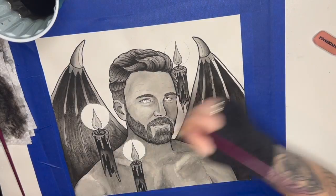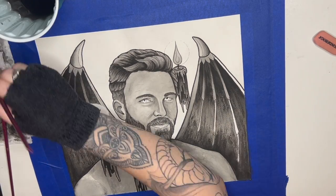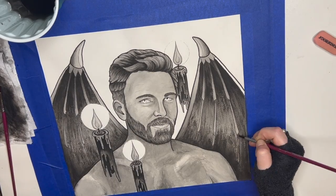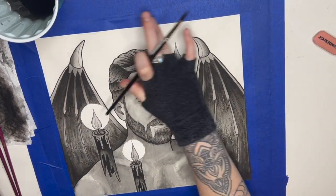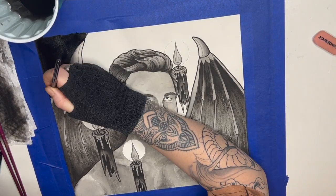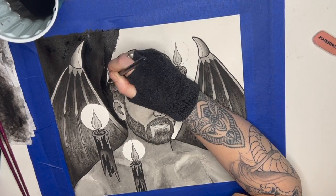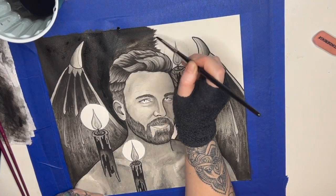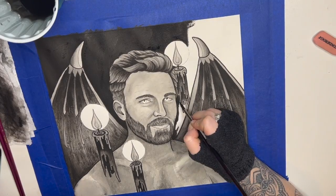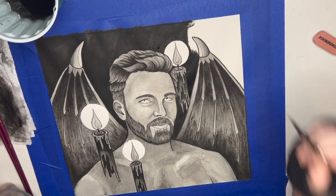Now we're on the finishing touches — throwing some shadowing in the bones in the other wing. One part I forgot to record: I did go in with my fine tip marker at the end and throw in some veins into the wings as well. Now going in and starting the background — just going in solid black. Since the top horns on the wings and the outer edges have a lighter gray wash, they still stand out a lot from the background. It's important to have those readable edges around your subject matter so things don't get too muted.